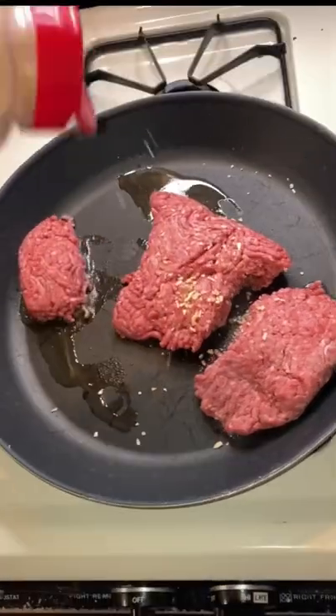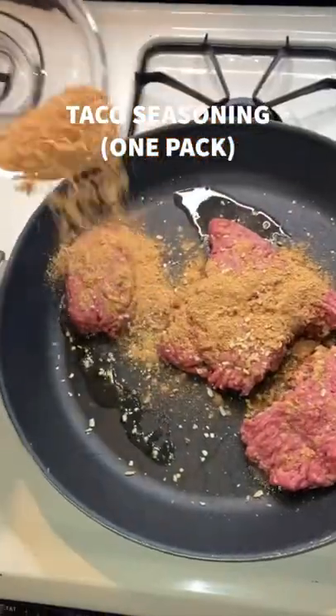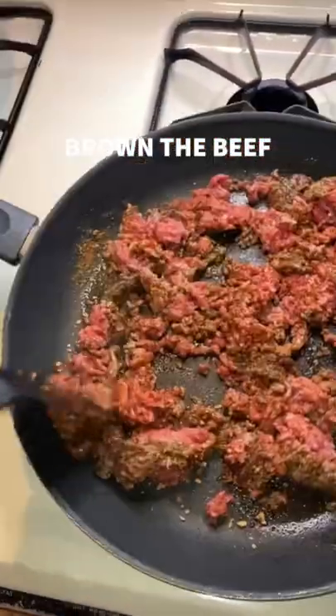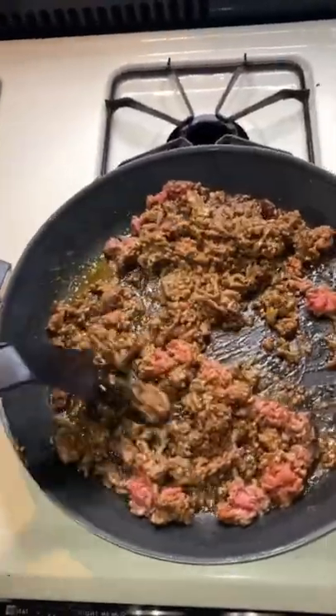Go ahead and get your pan slick on medium-high heat. We're going to add a pound of hamburger. Go ahead and throw some minced onion and some taco seasoning on that. Then we're going to mix it up and chop it up real good until everything's all browned and nice and cooked.